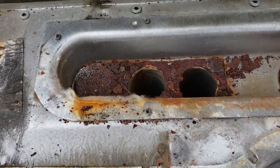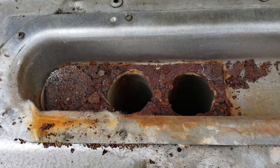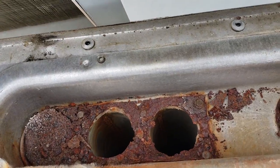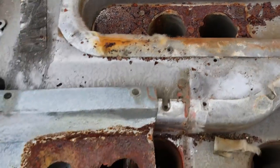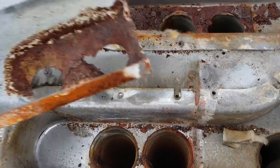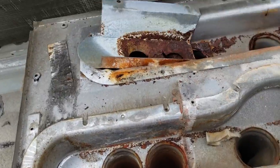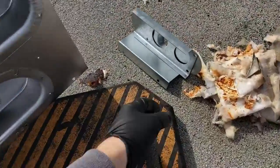This heat exchanger is obviously trashed. I've had this happen before and I can't believe I forgot again — Carrier really should, but they don't send these baffles. They have different names for them, but they don't send them and they don't come on the new heat exchanger. Luckily my supplier had them and I had to go back and get them.